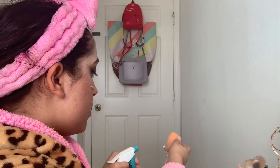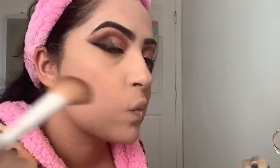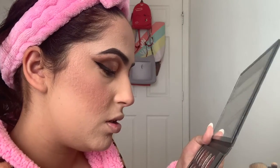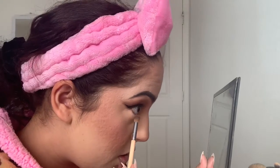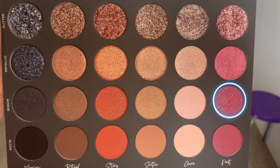I'm going to do my base makeup but I'll speed it up and not explain it because the video is about Tati Beauty. To highlight my brow bone I'm using the shade Aura matte and blending that out. For my inner corner I'm using Aura metallic. For my bottom lash line I first went in with Story matte but then switched to Poet sequin instead because I liked it better.